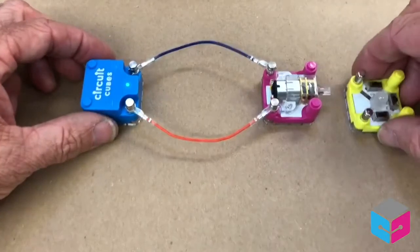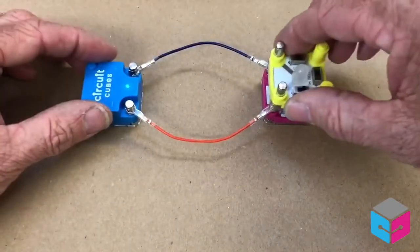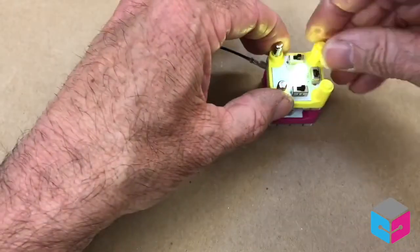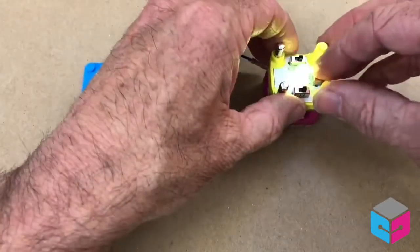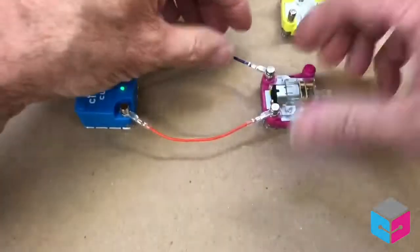Maybe I want to stack them and connect multiple devices — they have contacts on the bottom that allow this. Maybe I want to change the RGB into a different color, or stack multiple things.